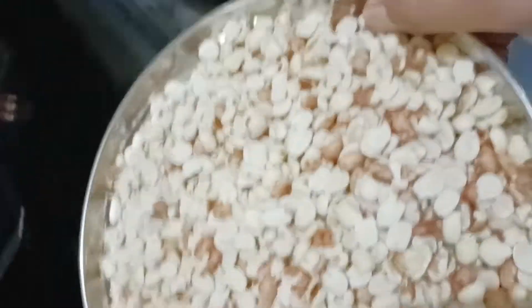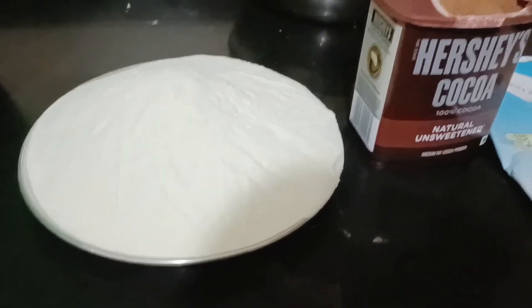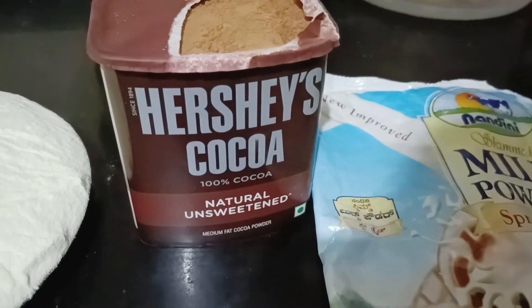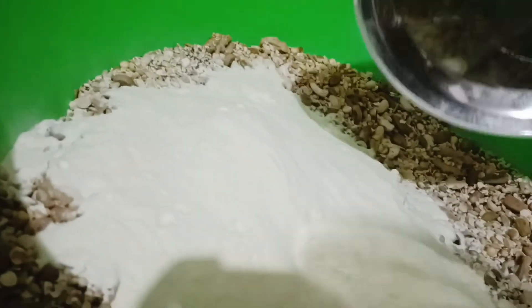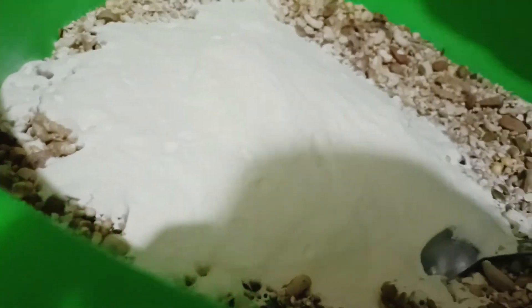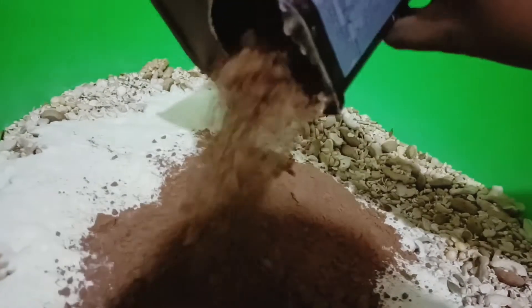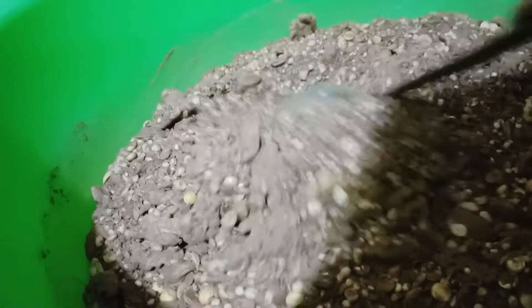Now we peel the roasted peanuts and mix everything together — the grains, nuts, and seeds — in a large tub. Mix it all very well. Now I'm adding 500 grams of milk powder; I've used Nandini brand, which is low cost and good in taste. Then 250 grams of Hershey's cocoa powder. If you want better taste you can add up to 1kg milk powder and 500g cocoa powder — adjust according to your taste. Add the cocoa powder to the mixture and mix well.